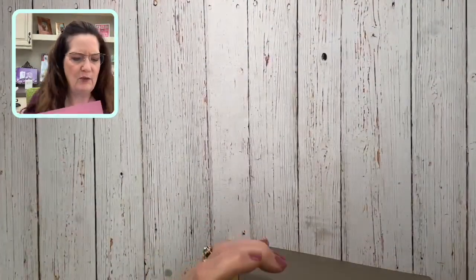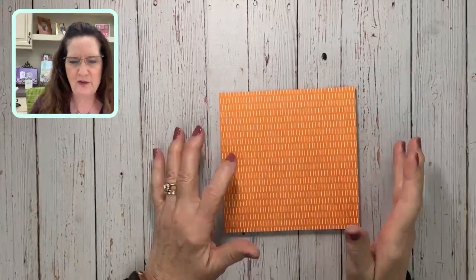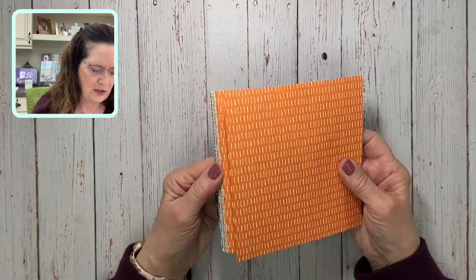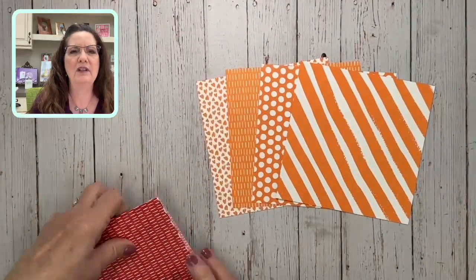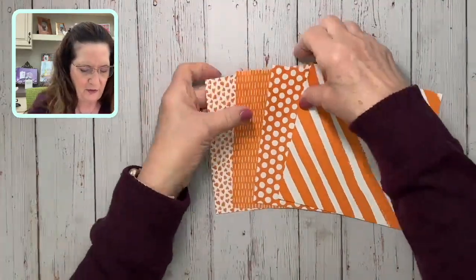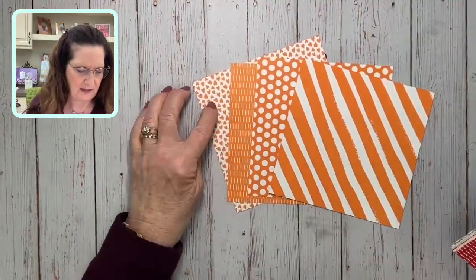Now talking about paper — let me show you the patterns on the new six-by-six paper. Each color family and the in-colors has a six-by-six designer series paper that goes with it, and every year the patterns change. Here are the patterns — they're a little bolder than usual. These are the bright colors. There are four patterns total — you'll have two different papers with two sides each.